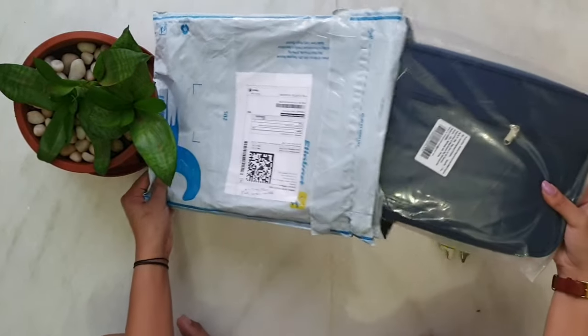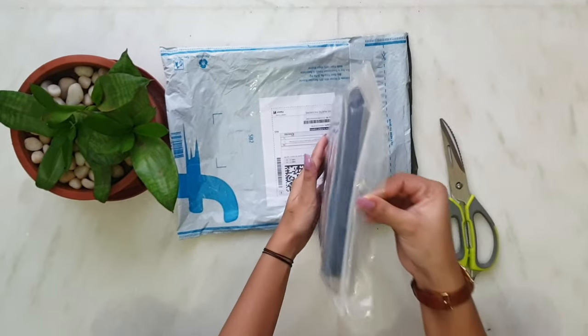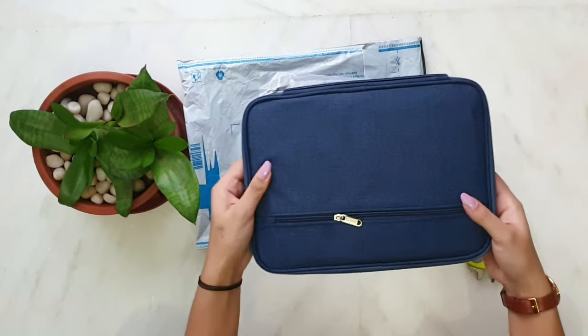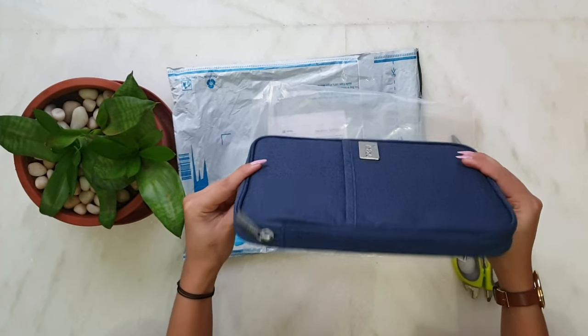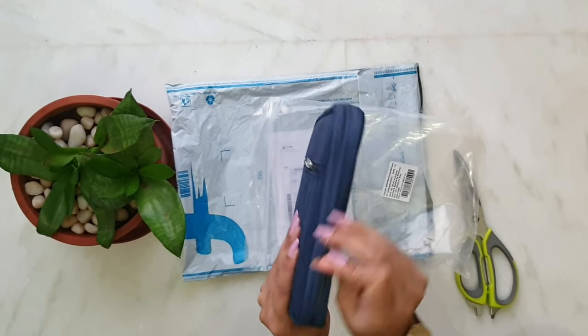This travel document organizer bag is very handy and very lightweight. It is available in many colors like black, blue, grey, and orange. I ordered the blue variant. Let's check its quality. I must say, for the price, the quality is outstanding. Also, the material is waterproof.